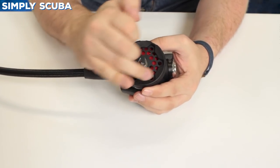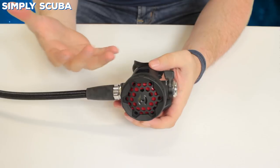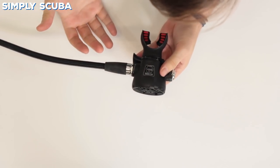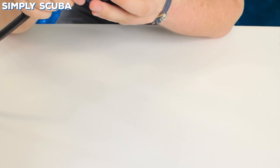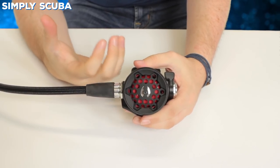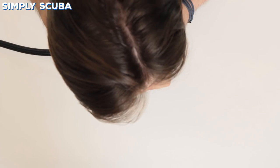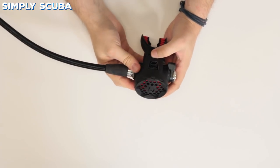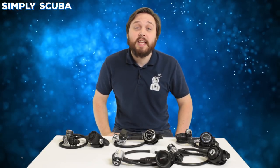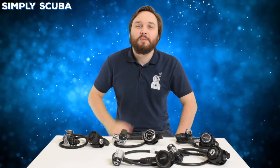And finally the Hollis LX100. Good styling on that. The purge button — pushing on that it's going to purge — quite a powerful purge button. No matter how much gas you want it's going to give you plenty. Switching the venturi on stops it from free-flowing. Breathing from it in dive mode, it gives you a lot of gas — obviously only as much as you want, but it does feel like you're getting a lot when you breathe in. It's a smooth breathe, with a little bit of flutter and it's a little loud, but all in all a good little second stage. That was a quick look at five budget regulators. These are all available at our website simplyscuba.com. If you have any more questions about these regulators let us know in the comments below. Thanks for watching and safe diving.